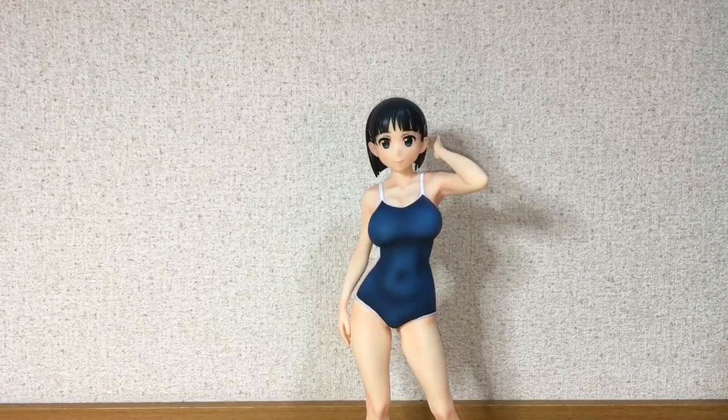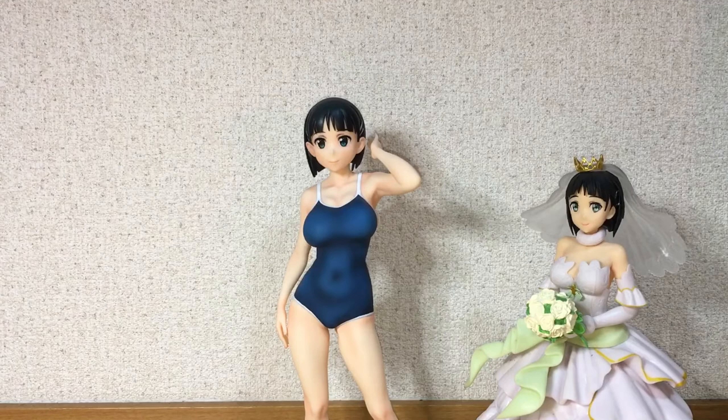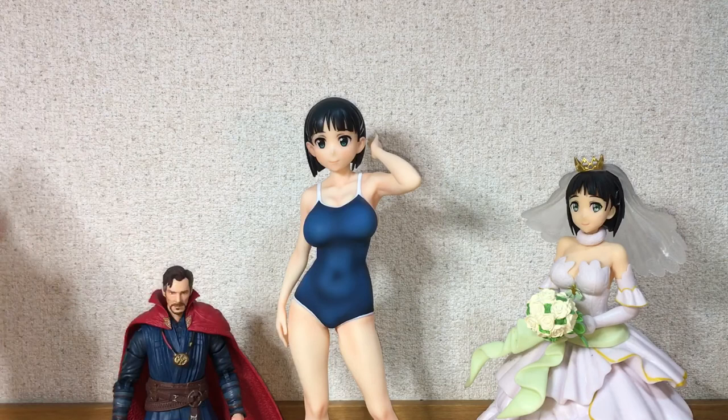Now for a couple of size comparisons. Here she is compared to a prize figure of her, and yeah, she does stand a lot taller. And here's a Marvel Legends Doctor Strange, which is a six-inch figure I believe, so yeah, she towers over him.